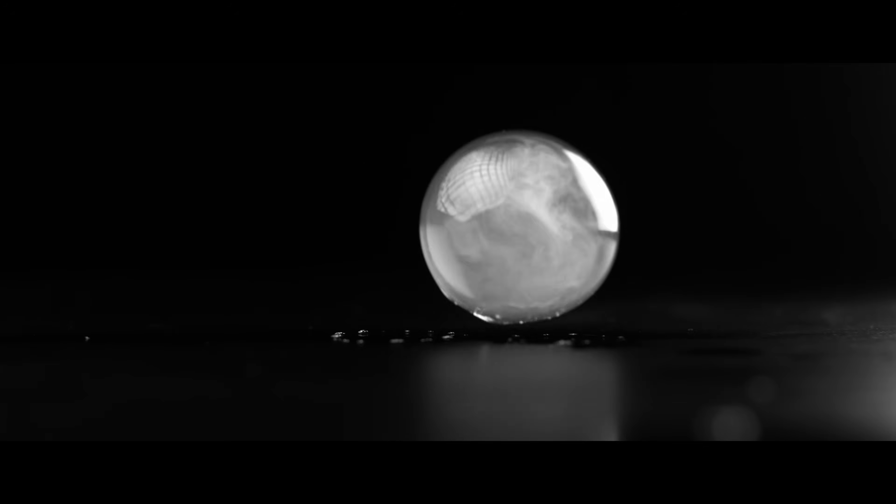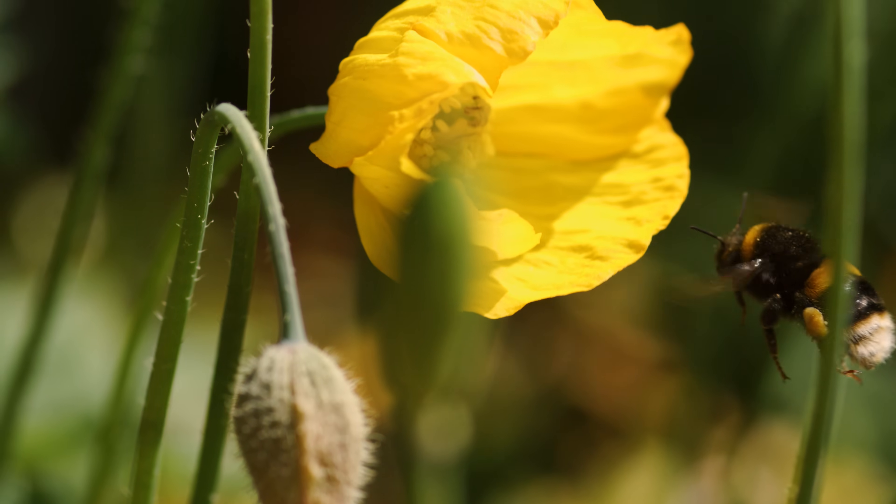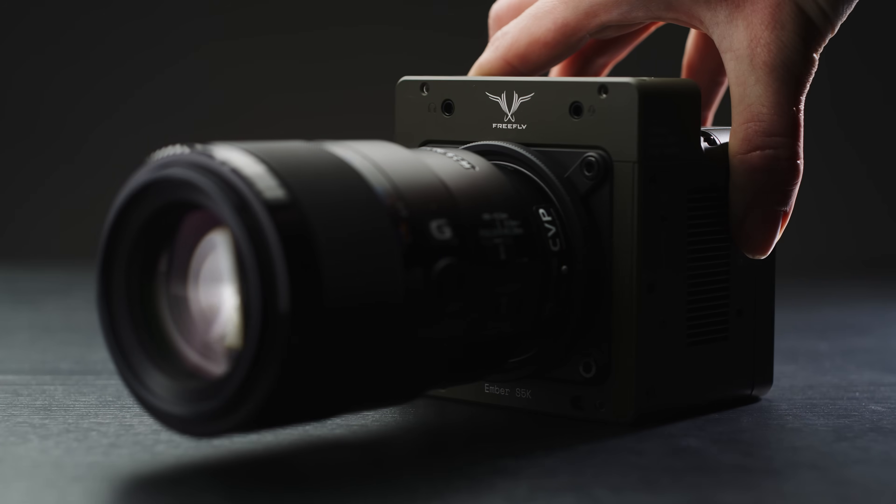Hey everyone, Jake here from CVP. Shooting super slow motion footage is always really fun and today we're taking a look at a new camera that is trying to give that area of the market a good old shake up. This is the Freefly Ember.